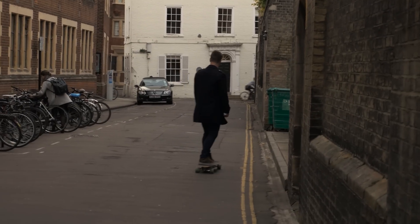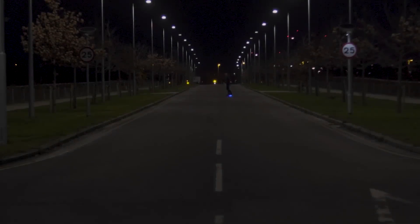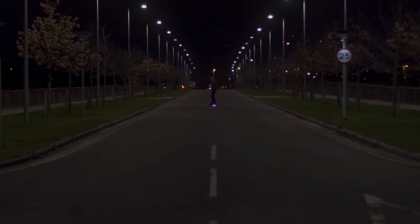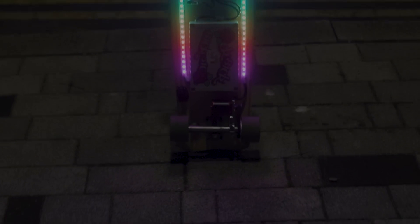Last year I built a DIY Raspberry Pi powered electric skateboard capable of speeds of up to 30 kilometers an hour and controlled using a Nintendo Wii remote. Recently I thought I would take advantage of winter's dark nights here in the UK and outfit my electric skateboard with two strips of 26 programmable NeoPixel LEDs. Here's the result.